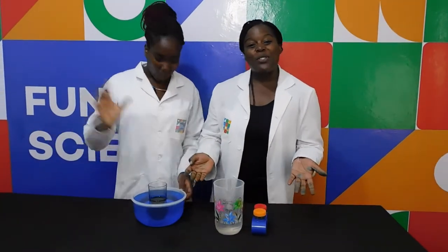Try the next experiment again, but change the primary colors you use. For example, red plus yellow equals orange, and red plus blue equals purple. I hope you at home were able to do this experiment.